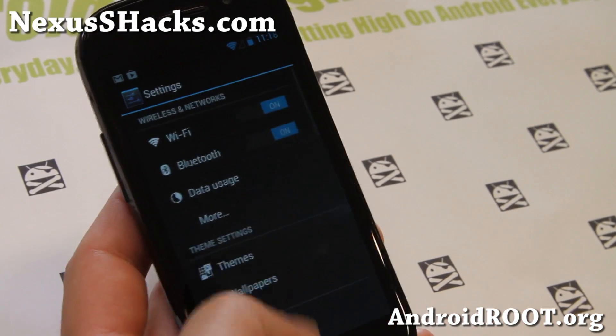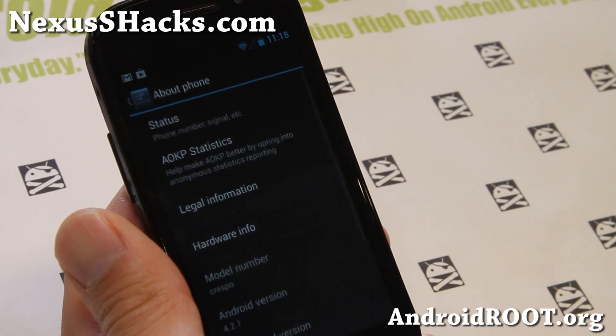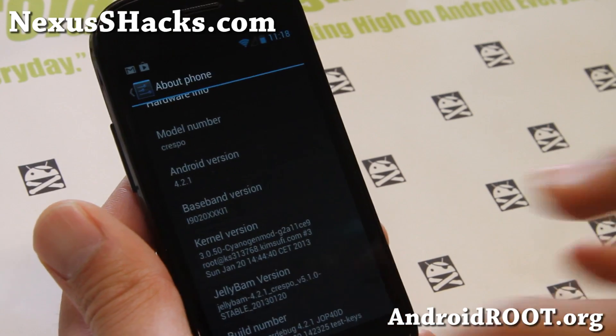This is an Android 4.2.1 ROM, also available for Nexus S4G or Nexus S.